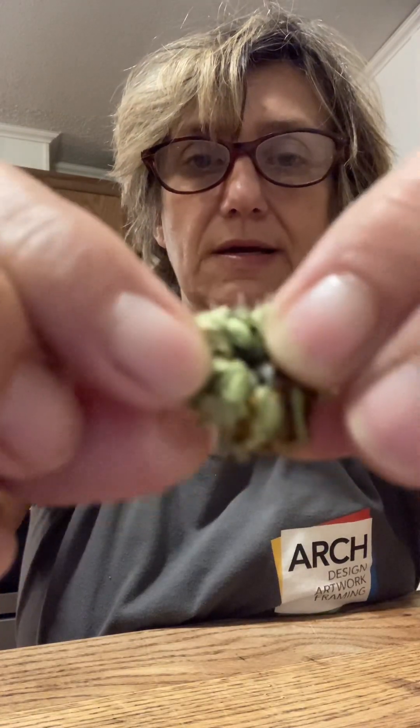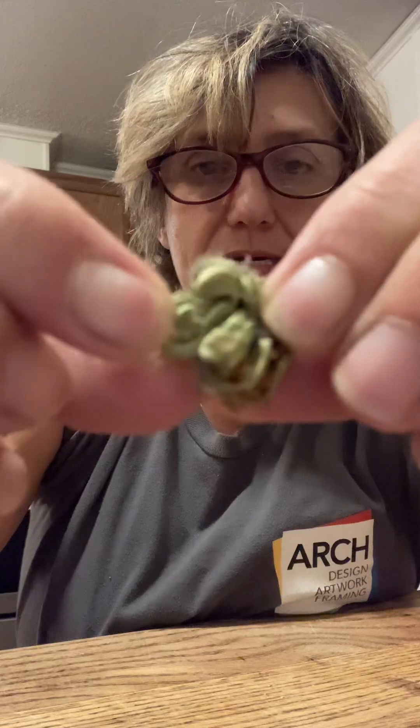Here it is. This is the bud — that's where the flower was in the center, and then this grows around it. And this is where your seed is. Let me show you. I mean, not your flower, but your seed. And there is one. Can you see it? One Calendula seed.